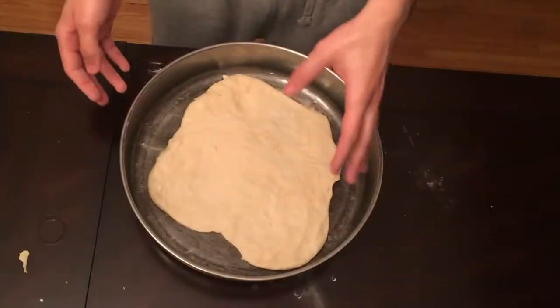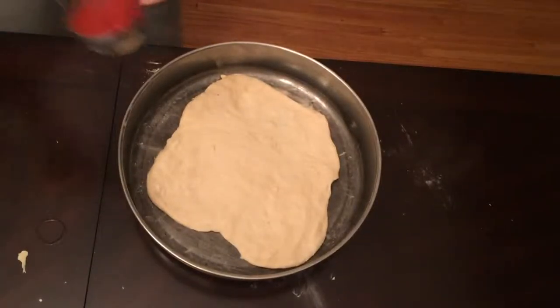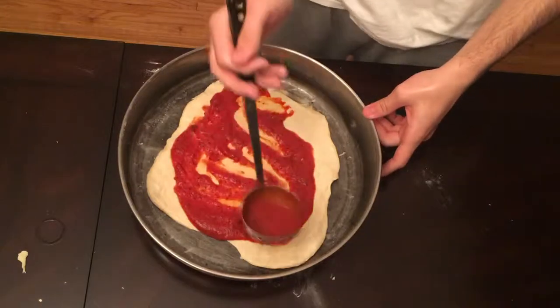Now that you got the pizza in somewhat of a circle, you have to get your sauce and pour it on and spread it out on the pizza like this. Just keep rolling it until you get a somewhat even coating on it.